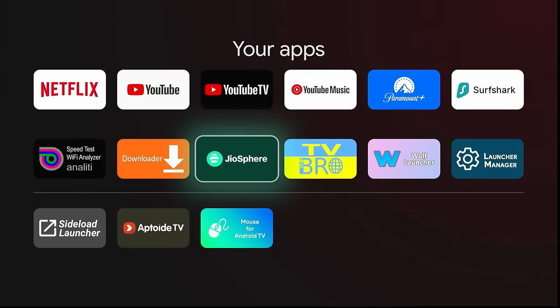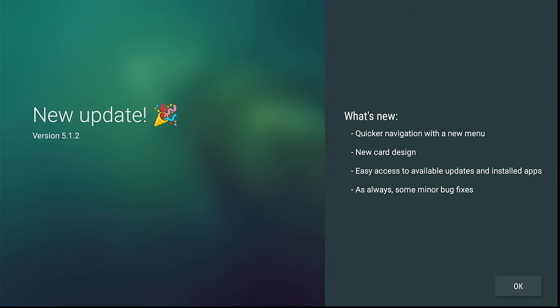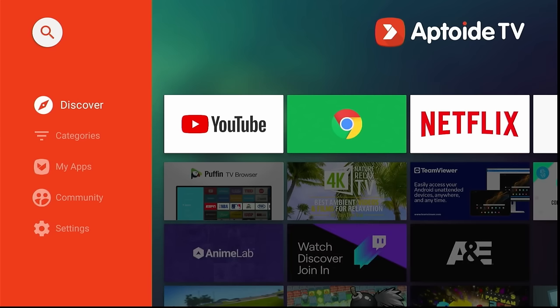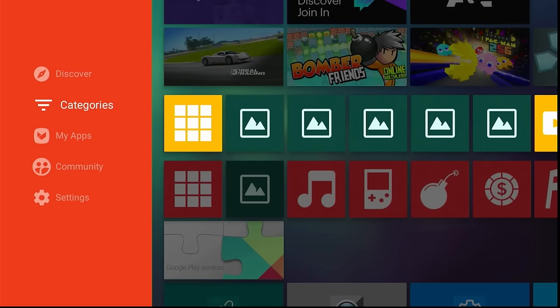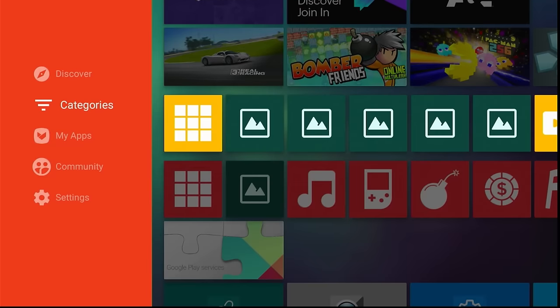The next essential app I like is Aptoid TV. This is a very good alternative to the Google Play Store. But unlike the Play Store, not all apps have been vetted, so I recommend using the VPN when installing from here. Click OK, then click Allow. They have a large platform with thousands of apps for all kinds of things. Browse around, search, see what you want — but we're trying to keep this box streamlined, so I wouldn't load too much into it.